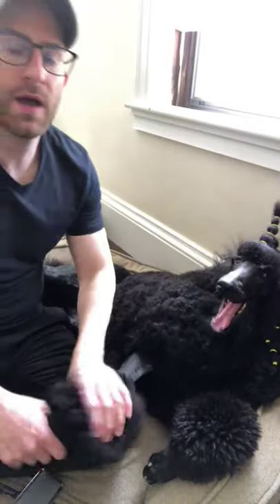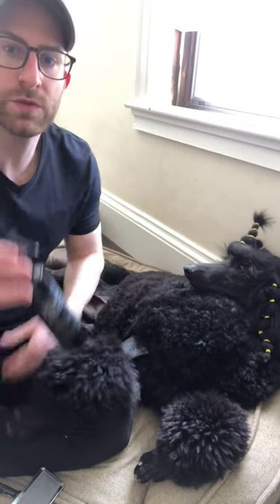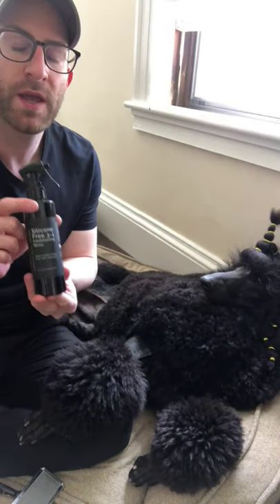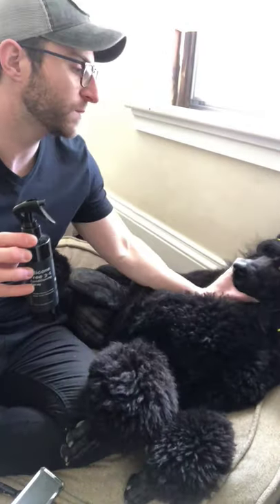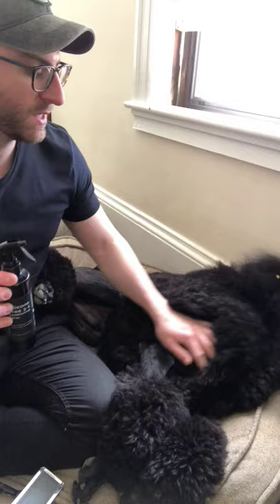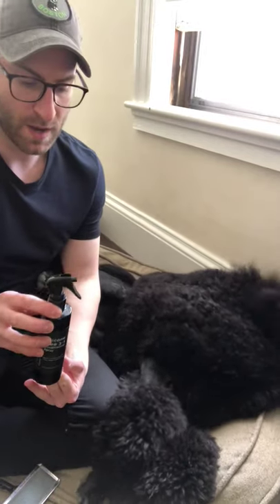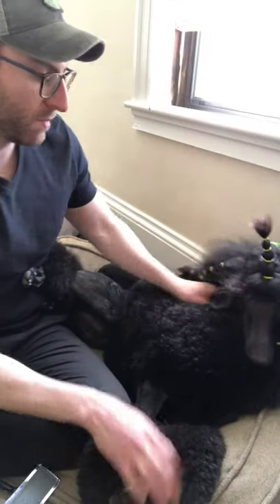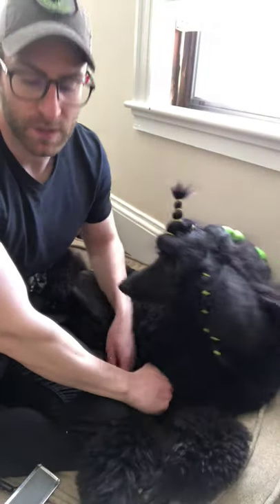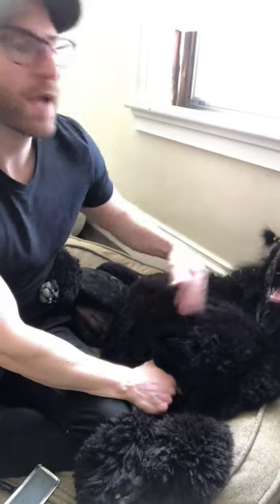Just some things that I will be using: first, I will use a conditioning spray. This is a silicone-free three-in-one conditioning spray. It helps with matting and detangling. A small company by the name of iGroom makes this product, and I personally love it and use it on all my personal dogs and all my clients. It can be purchased on their website at iGroom.com.